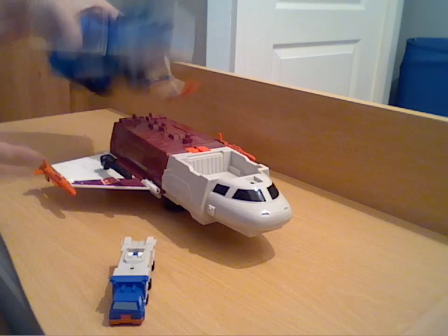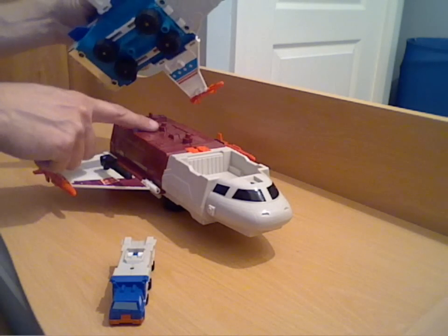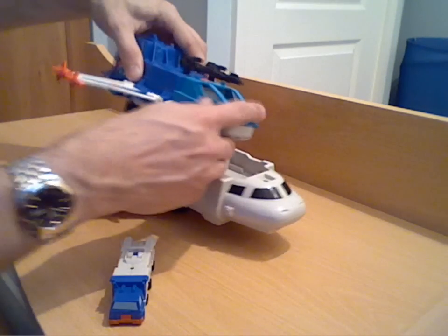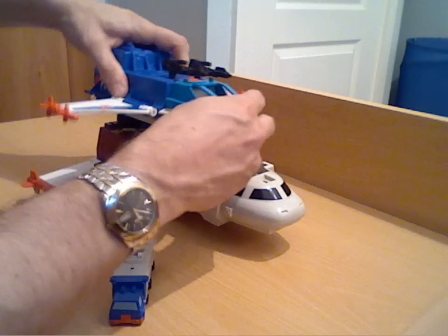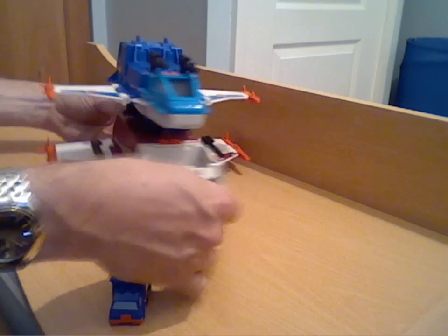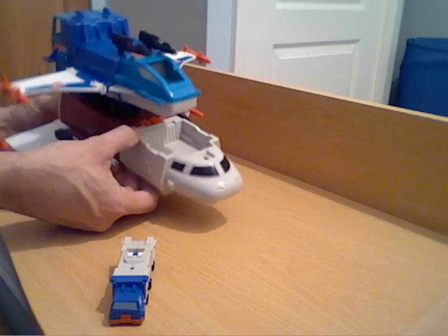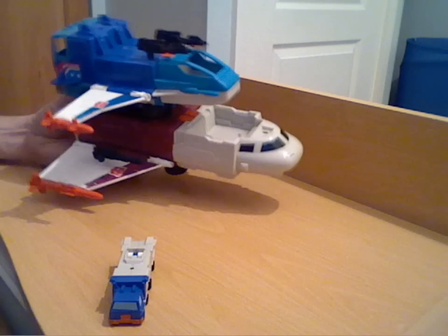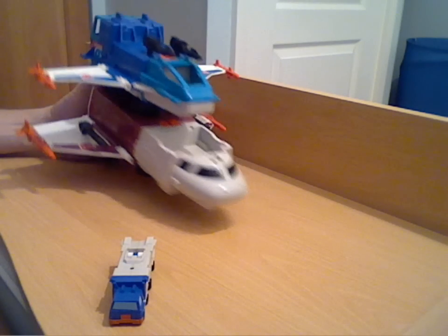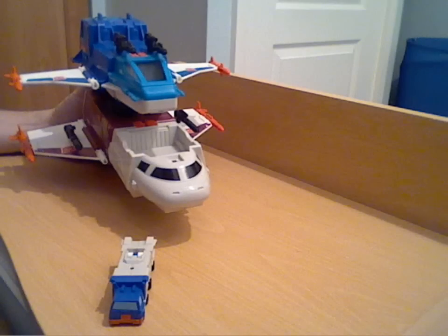As another little mode, the two halves can recombine in their jet modes: two holes underneath peg onto two pegs so you can sit them together and make a larger combined shuttle-type thing. It's not that brilliant in that mode either — it kind of looks too chunky and clumsy to actually be airworthy, even with a kid's imagination.